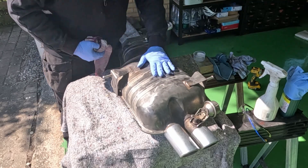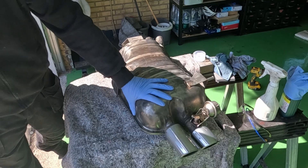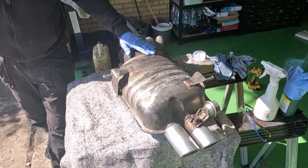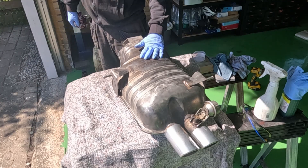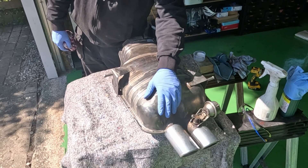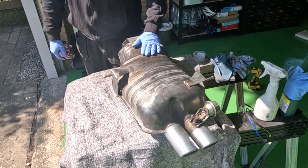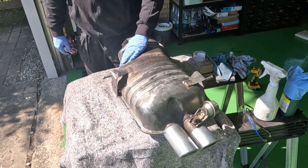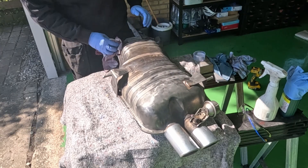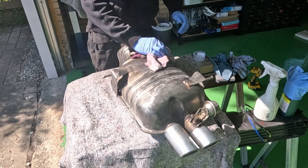This upper part here I'm not actually going to polish, although you could get a beautiful shine on this. I'm thinking I'm going to paint it black instead with some heat resistant black, and then possibly some heat resistant clear coat on top of that.